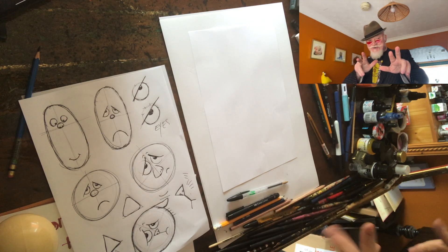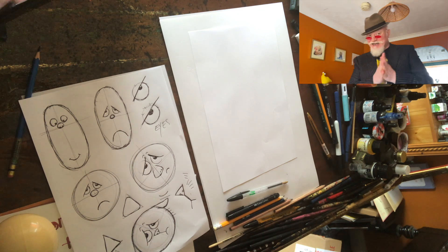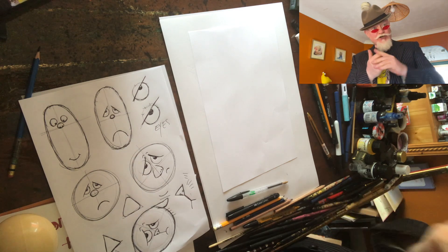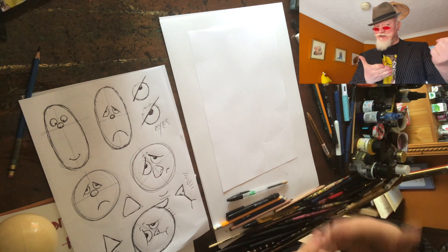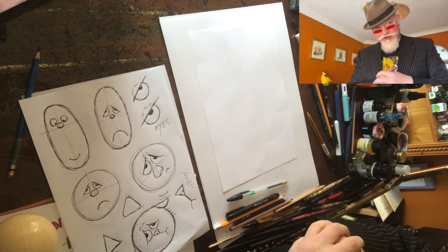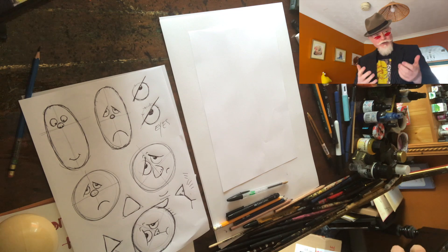Welcome back to lesson number five. Have you been practicing? We've had four lessons before with a lot of stuff in there — all the basics — and we're working up to being rather brilliant. So what we're going to do today is start to use some of these shapes and build a character from what we've learned.